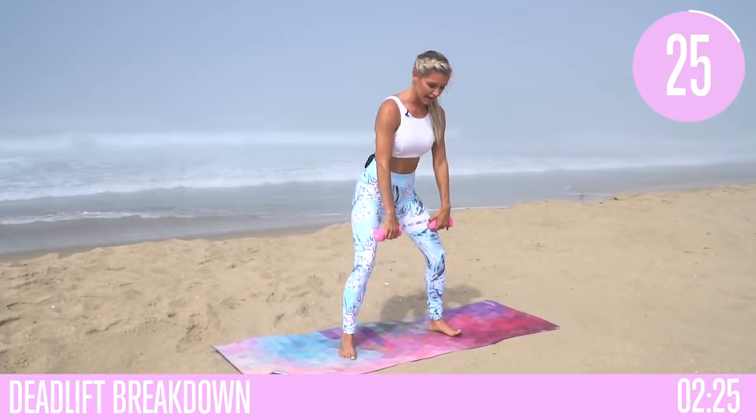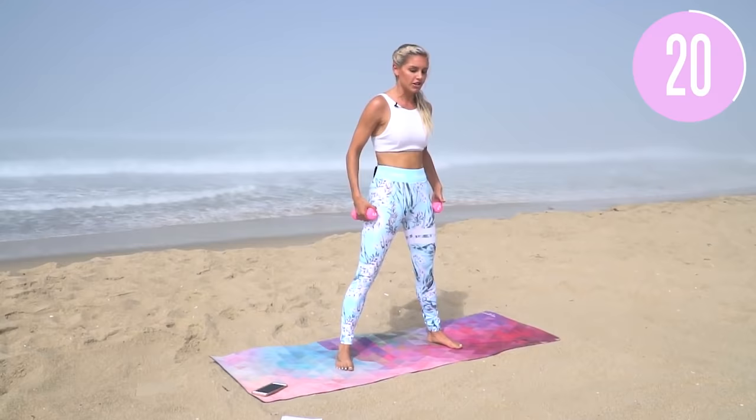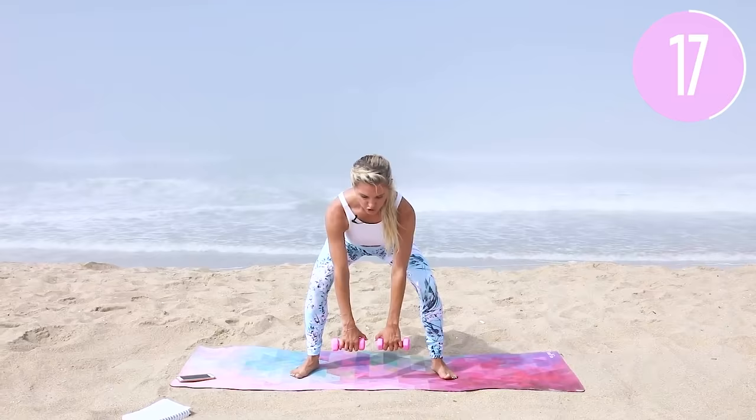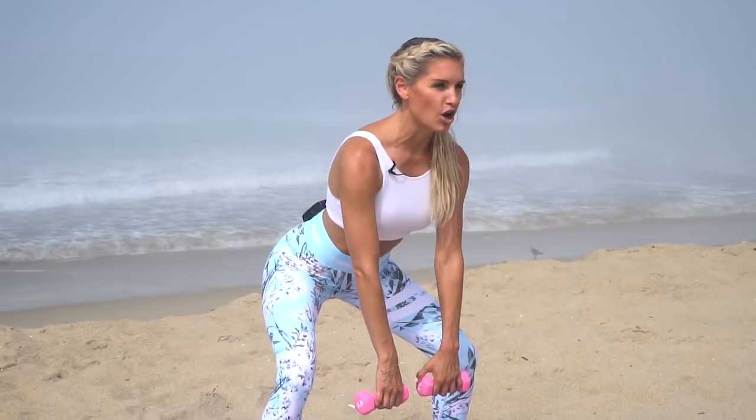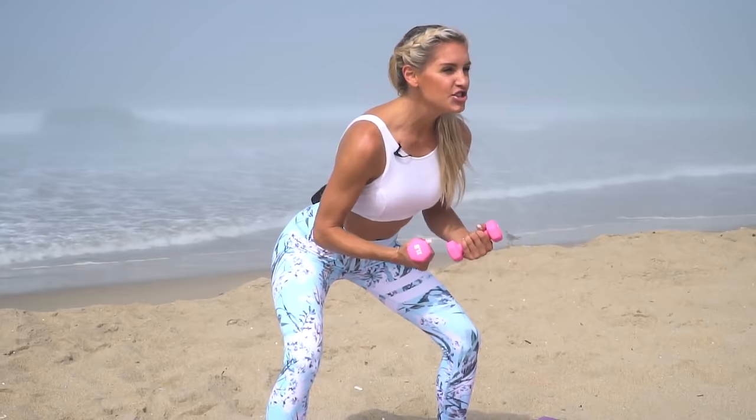Grab those weights, stand all the way back up. We're going back into deadlifts, but this time we're going to take three seconds to come down, halfway up, and then squeeze all the way to the top. Drop it down, three, two, one, halfway up, then squeeze. I'm using 30 pounds in each hand normally — right now I've only got two pounds to demonstrate. Make sure the last few reps are really challenging you; two pounds won't get you very far — increase your weight.